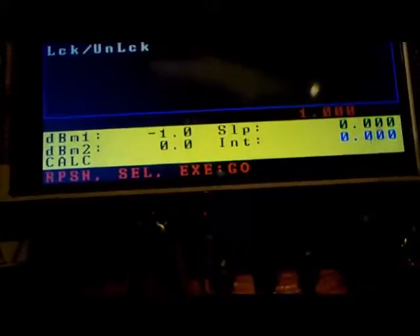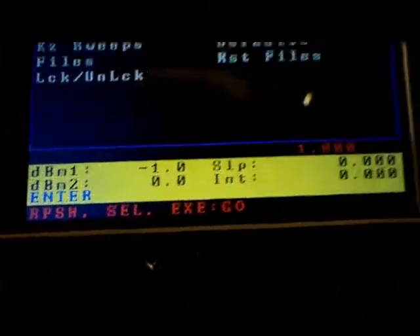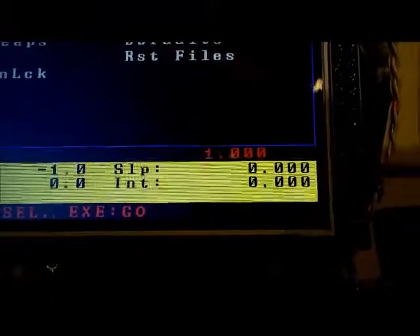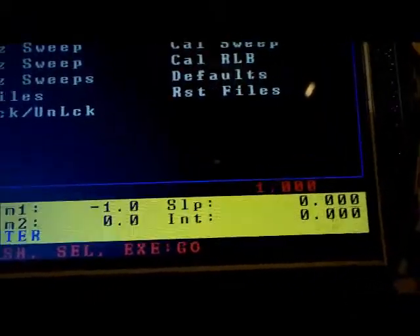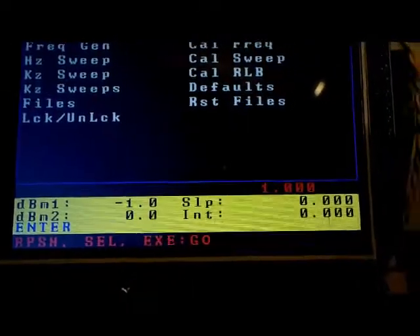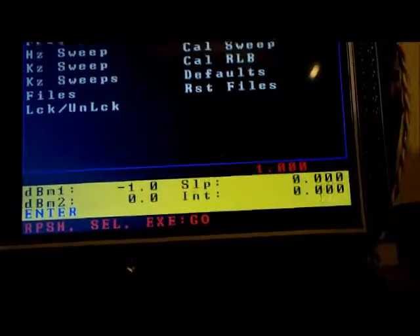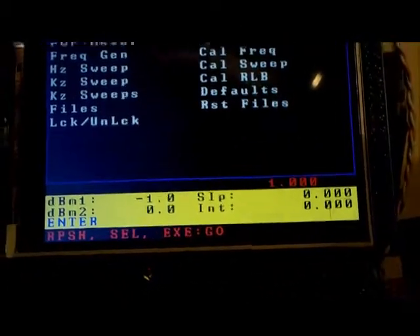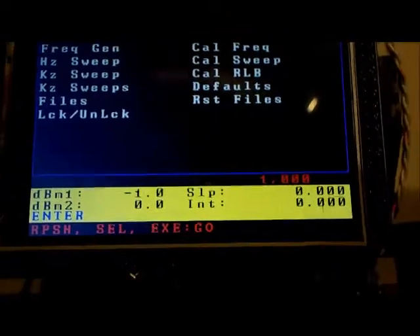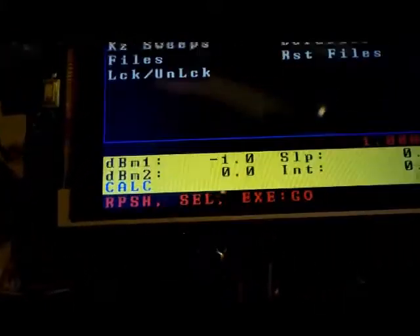If you were to select 'enter', that means you could manually go and put in your slope and intercept here. That would be the case if you wanted to get a really accurate calibration — you could take 10 or 20 different readings, do a least squares fit in Excel or another program, and calculate the slope and intercept, then come and manually enter it here.